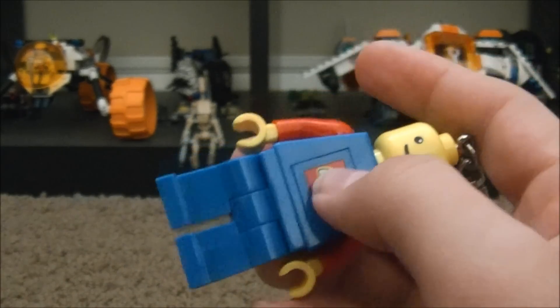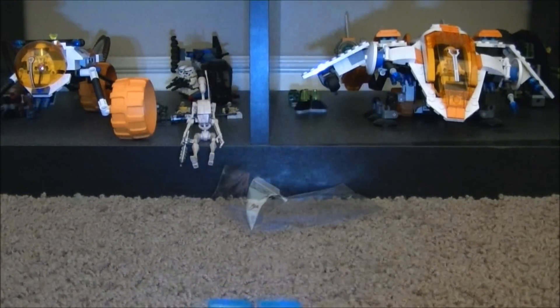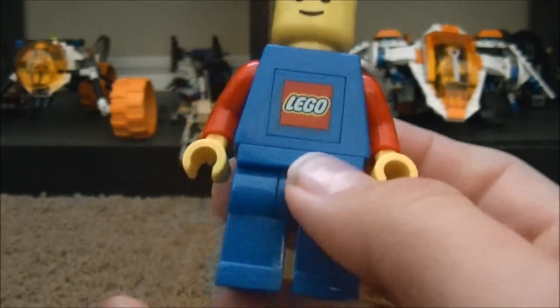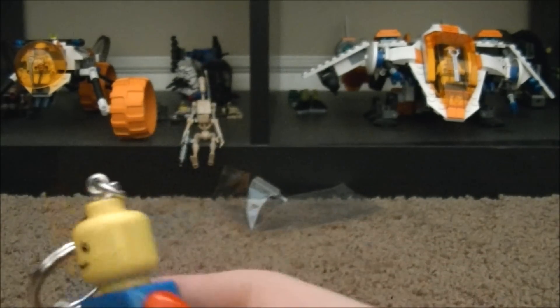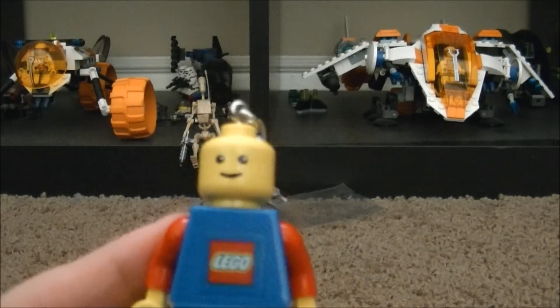You press this little Lego symbol and see it lights up. He's a Lego flashlight — a keychain flashlight. But he looks just like a regular minifigure, no detailing besides this Lego emblem. You push the button and it lights up. Pretty nice too. Not very heavy. But that is the Lego minifigure flashlight.